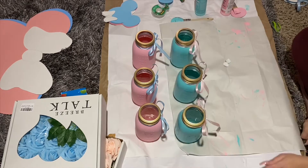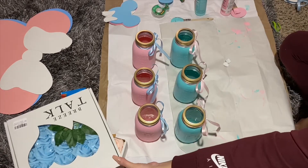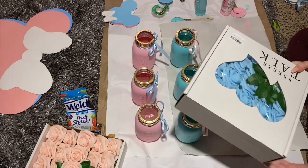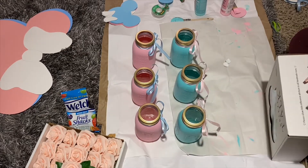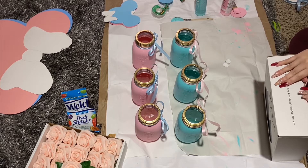The roses — I purchased those from Amazon. Each box comes with 50 roses, and I paid $23 for each box.